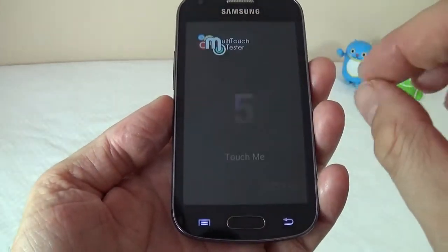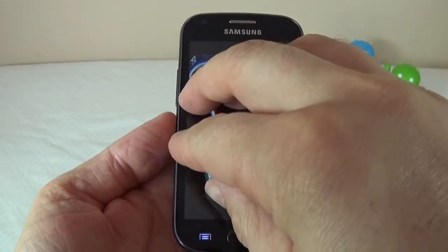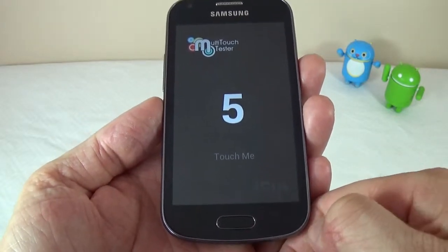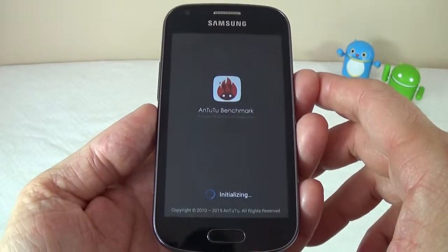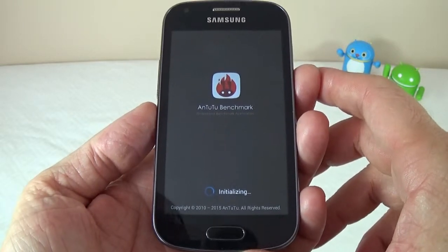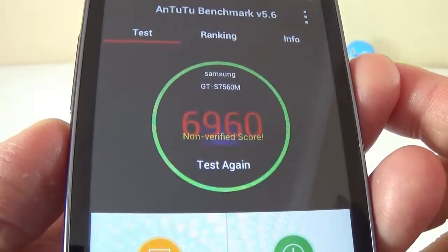Next I'll show you the multi-touch test. You can touch the screen in five places at the same time and they will all register, which is pretty good for a cheap device. The Antutu benchmark is pretty horrible — it's about 7000. But considering how low-end the processor in this device is, it's pretty normal.